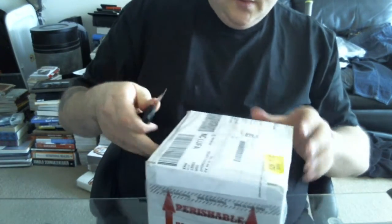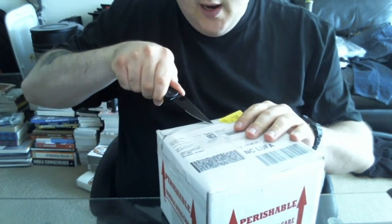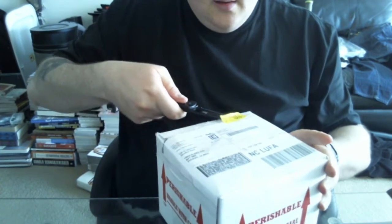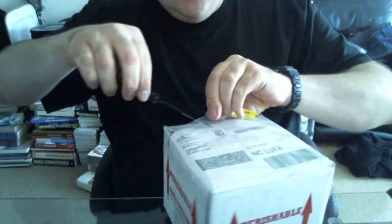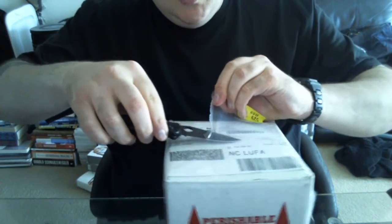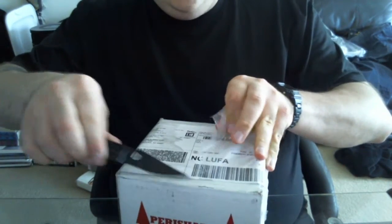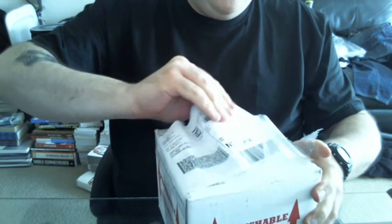Alright, the packing slip is out here. It's pretty cold out — not near as cold as it is in the Detroit area, Michigan, where the package is coming from. It was supposed to come last week, but they were smart enough to delay the week, which I appreciate. The people at BHB delayed because of the weather.